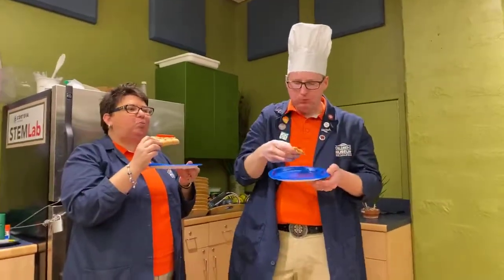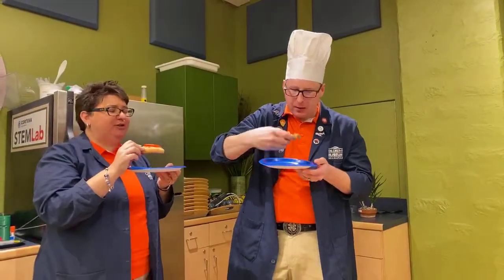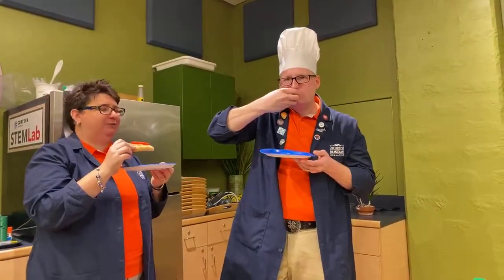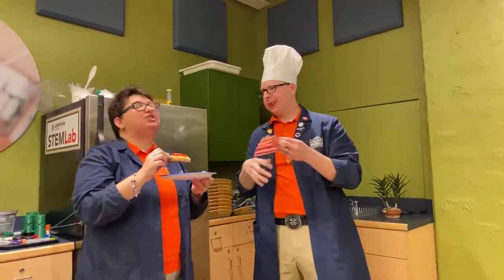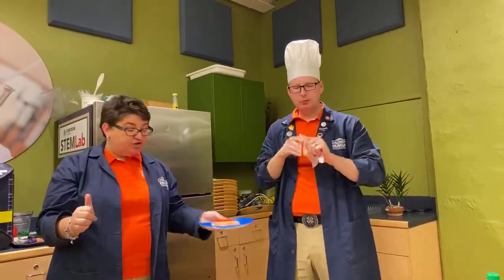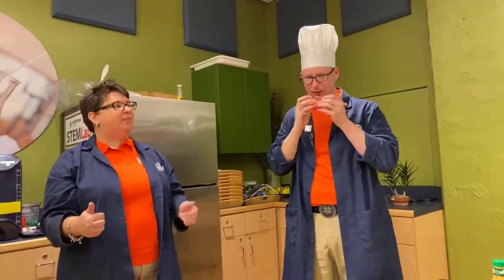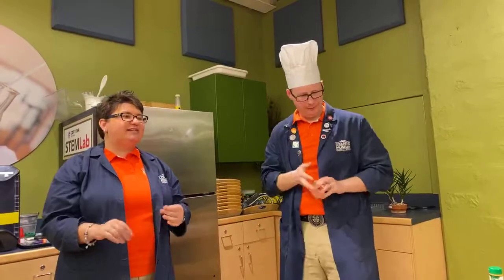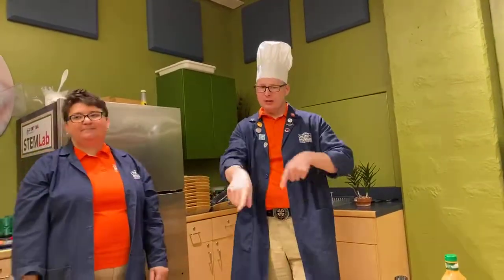Mmm, it's really good. We want to say thanks for joining us here in the STEM Lab. If you're ever at the Children's Museum, definitely stop by and see us up in STEM Lab — we're on the fourth floor inside Science Works. We're going to do tons of really interesting science experiments up here, and we'd love to see you. Make sure to click the link to see the recipe to make a pizza like this one.